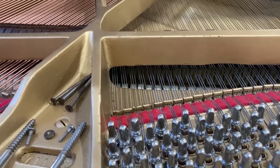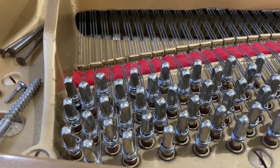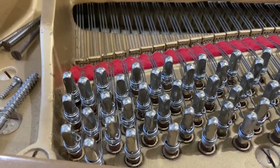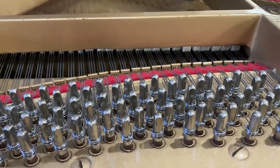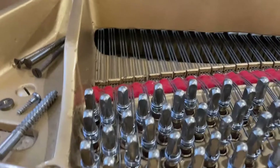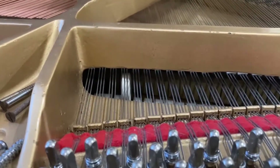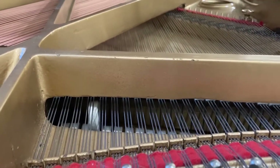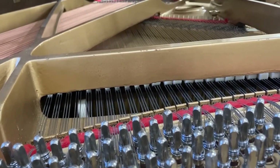Welty baby grand, partially rebuilt, oversized pins into the original pin block. The pins are quite tall, becketts aren't well seated, coils are not tight. What I want to show you here is where let off is — it's way away from the string.